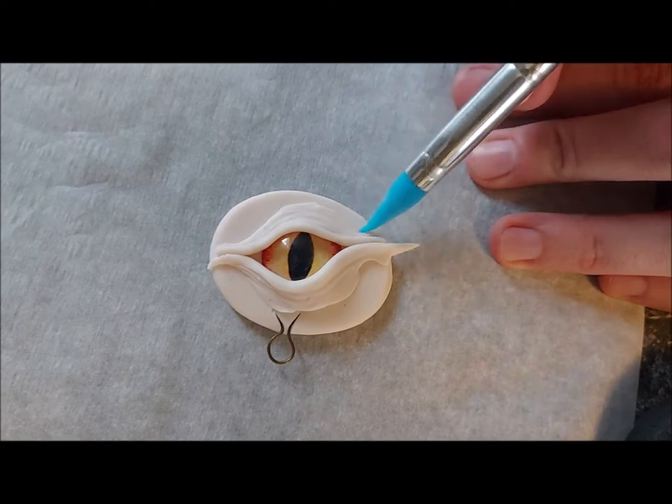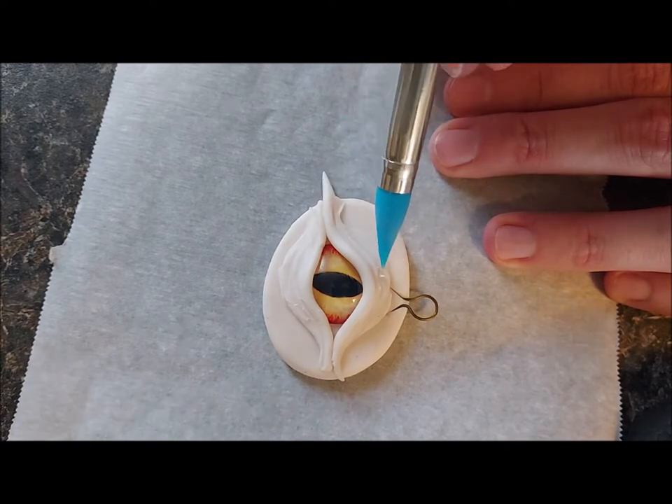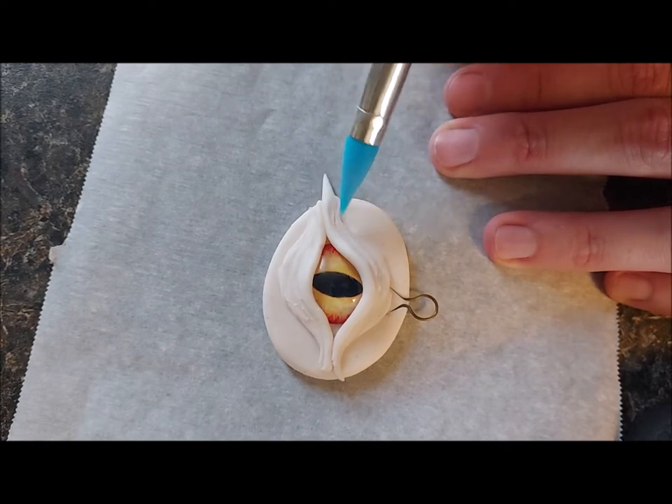I also blend the seam lines into the base of the clay. Any overhanging or extra clay can be easily cut away and smoothed out using the same method.